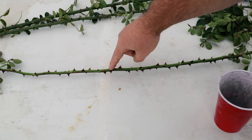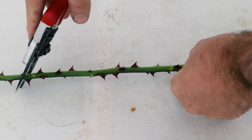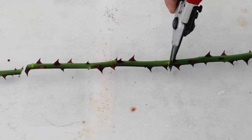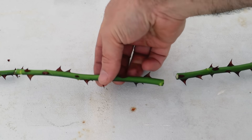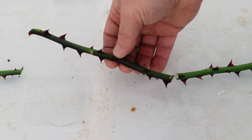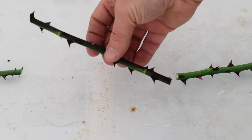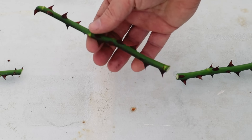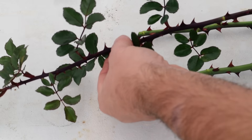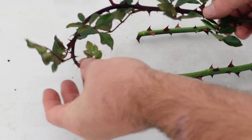New leaves will then emerge from the nodes along the stem. The second major difference is that the cuttings are a little longer. I take a cut just above a node on one end and just below a node on the other end, so the entire cutting is somewhere in the range of six or seven inches. My average semi-hardwood cutting taken during the growing season is usually at least one node shorter — around five inches — and softer. I want to avoid that softer semi-hardwood stage for this technique; that's more appropriate earlier in the season.